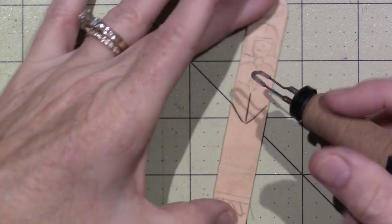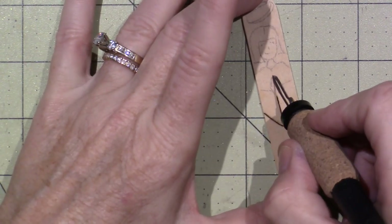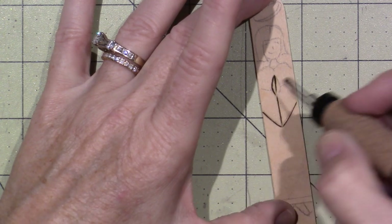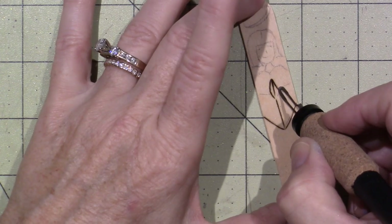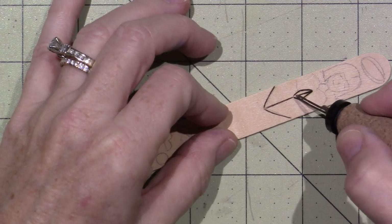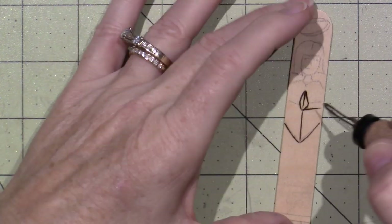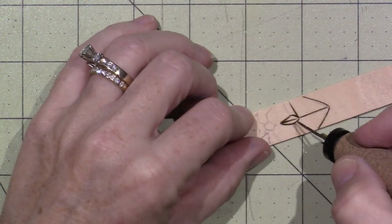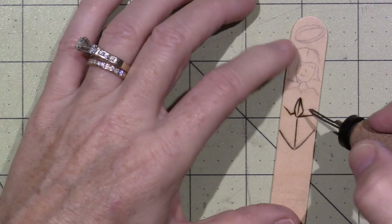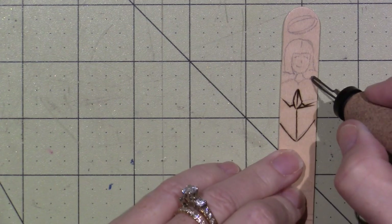I'm going to try and do this little angel. I know she's faint because I didn't draw her too heavily — I just sketched it on here. This is supposed to be her little sleeves hanging down, and then I gave her hands right here like she's kind of praying. I think this line should have gone here — like I have to give her a wrist. So that's kind of messed up. She's not going to be perfect, but you can see how easy it is to get a design.